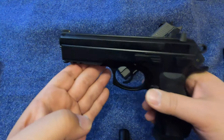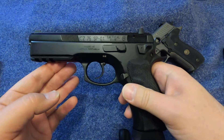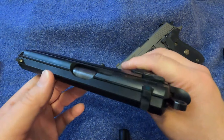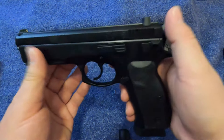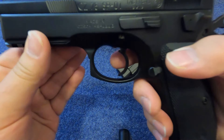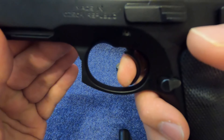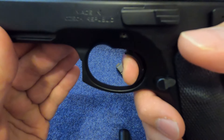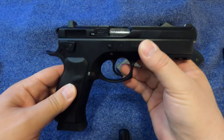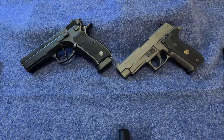My one complaint about the SP-01 Tactical is the trigger. There are many ways to improve the trigger — there are companies that offer great packages for improving CZ triggers. I've put maybe a few hundred rounds through this, same for the Legion, so I'm going to wait until I put many more rounds through before I decide whether to have this trigger improved. If you look at the trigger, there's always the take-up first, but after that there's creep — and more creep — and then it fires. That's slowly been polishing itself out. The firearm actually came with a snap cap, so I think they encourage you to dry fire it a bit to smooth out the trigger.